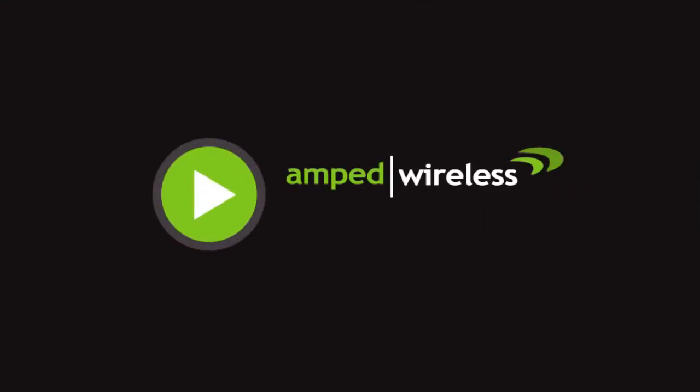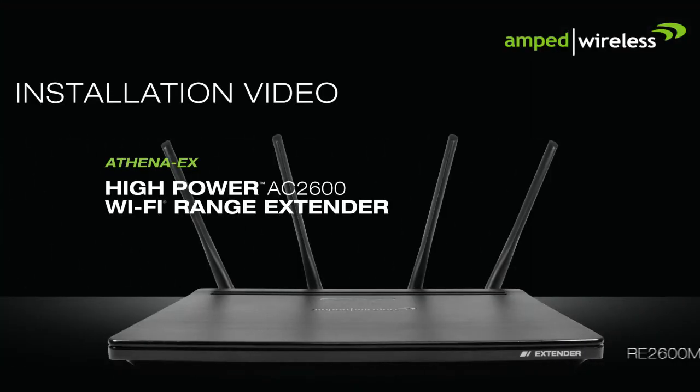Welcome to the Amped Wireless installation video for the Athena X, a high-power AC 2600 Wi-Fi range extender with MU-MIMO.